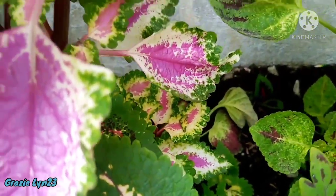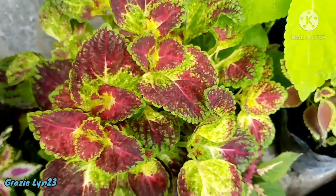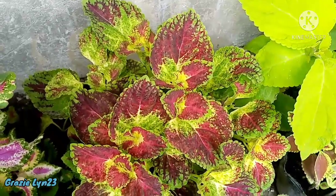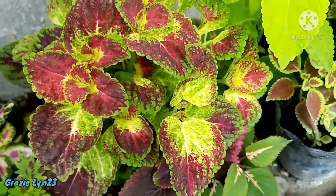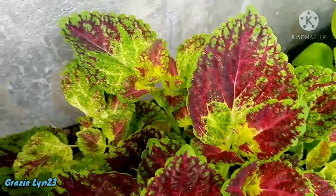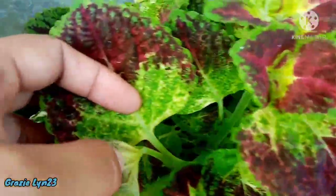To prevent it from growing tall, once a new branch appears you need to pinch it right away. I'll show you later my other mayana that I pinched while still very low — you'll see many small branches appearing. This is my dip in wine — it's also just one plant but you can see how lush it is, not leggy at all, because I started pinching early when it was still low. After planting and once it was stable, I cut it right away so it would develop branches. Starting to pinch early when it's still low will prevent it from becoming leggy.